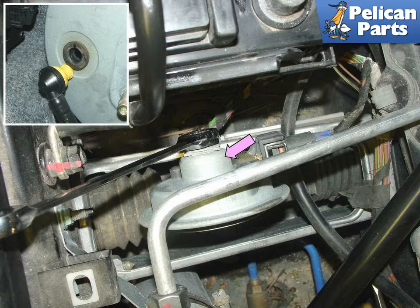In order to gain access to the linkage that connects the brake pedal to the booster actuator, you need to remove the alarm horn (purple arrow). The upper right insert photo shows the vacuum hose plug that connects the engine vacuum line to the booster. Tug on this gently to remove it from the booster housing.